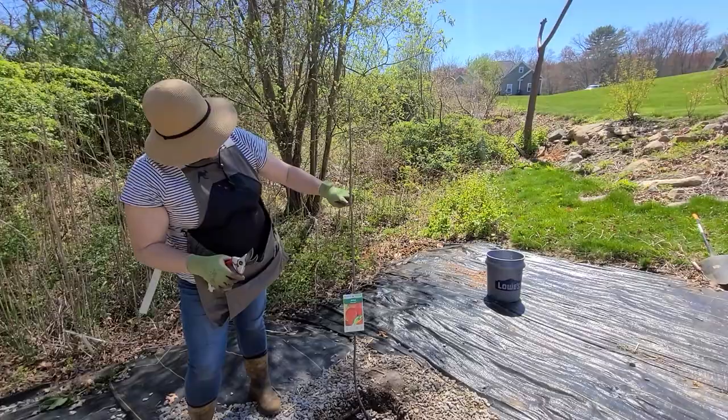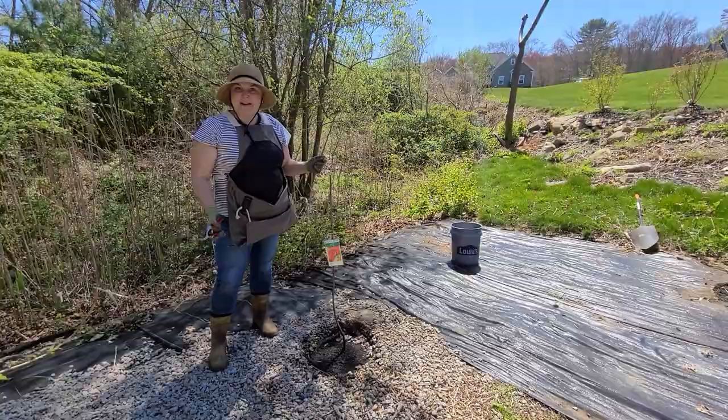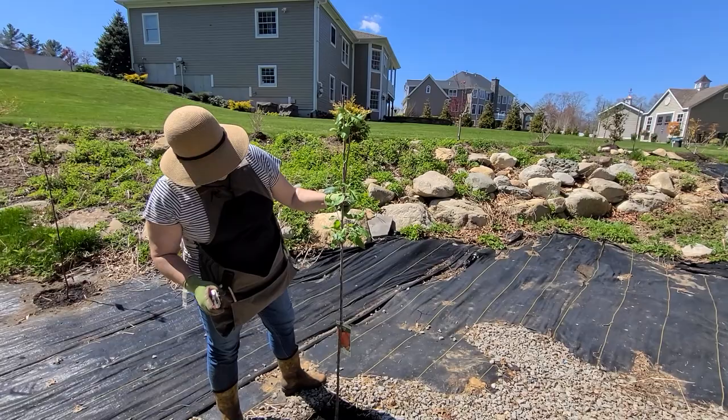So we're going to go ahead and take about a third of this tree off — I'd say right around here. I'm going to go a little above a leaf node and make the cut. Seems counterintuitive, but it's what the instructions said, so we're going with it and hoping for the best. I think it's going to work out great.